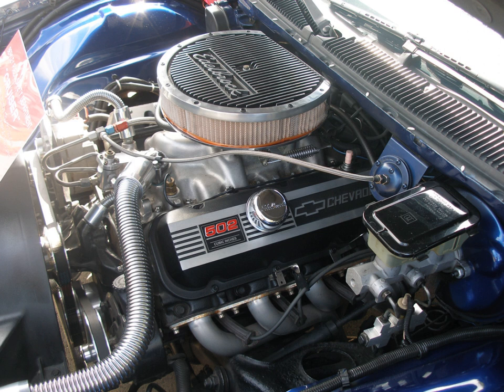402 LS3, produced 1970–2, 10.25:1 compression (1970) or 8.5:1 (1971), hydraulic lifters, nodular iron crankshaft, and two bolt main caps — produced 330 hp (1970), 300 hp (1971), 210 or 240 hp net (1972), single or dual exhaust. L34 and L78 produced 1970, same as 396 CU in versions respectively.